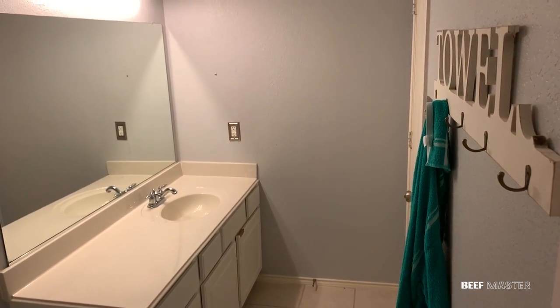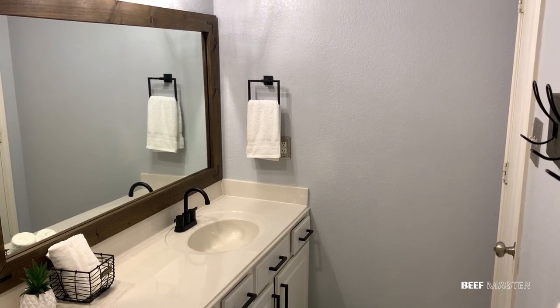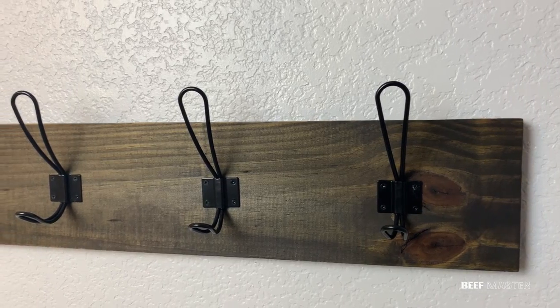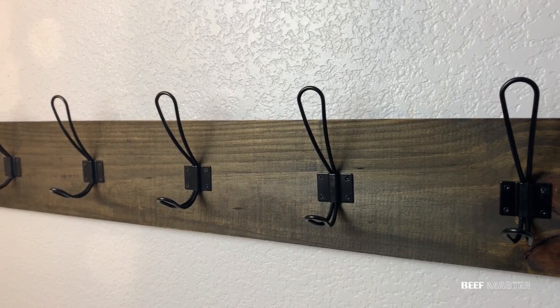This video kicks off a new series on how to update a bathroom on a budget. We're going to start by replacing an old towel rack with a custom built industrial farmhouse one. Let's get started.